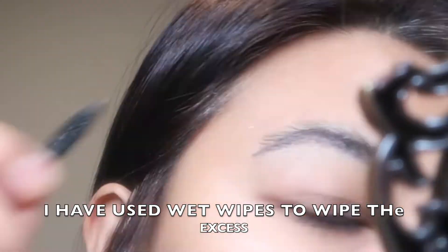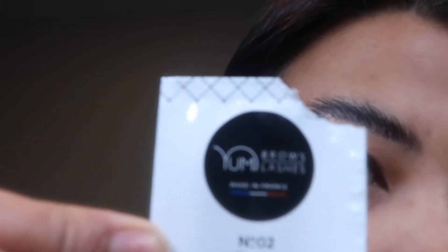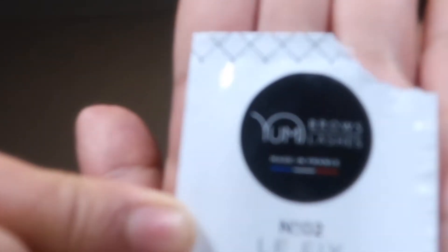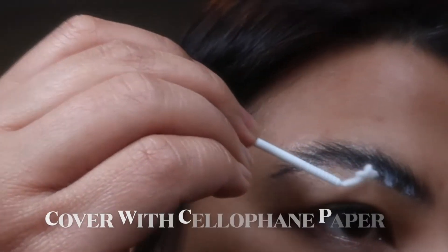If eyebrows are not soft and straight enough, wait two more minutes. Step two: apply the fixed solution over the entire length of the eyebrow hair and cover it with cellophane paper.